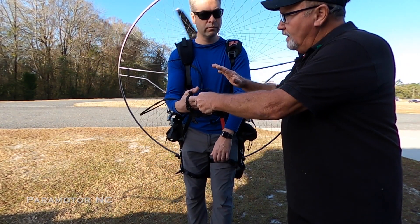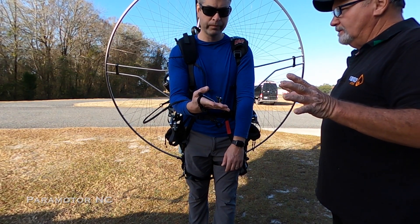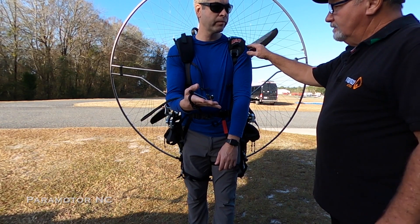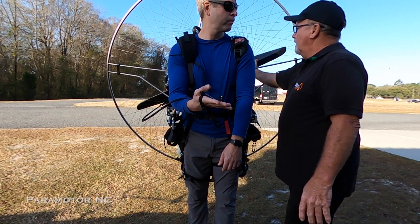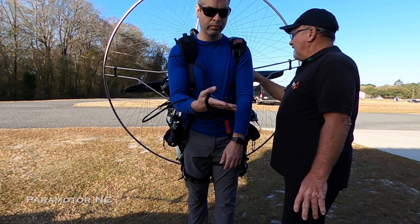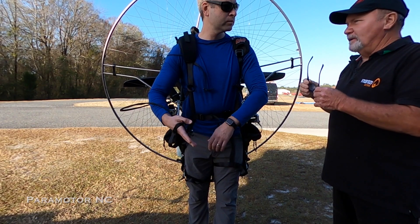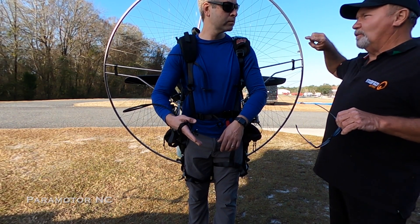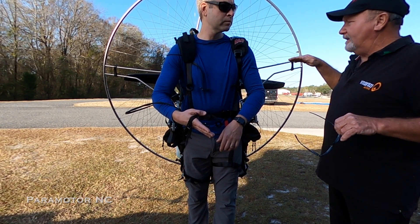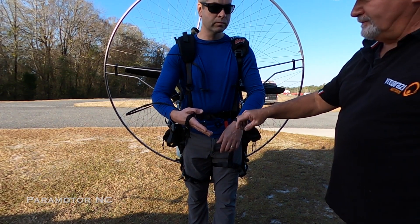Touch the button, let go totally, and bring it down to a basic idle. Right now you're at about 24 — that's good right there.